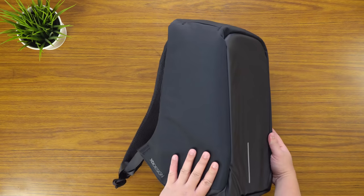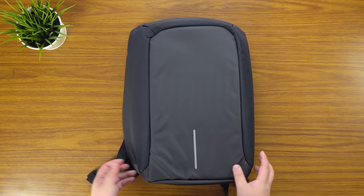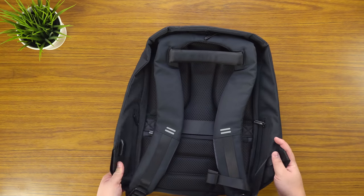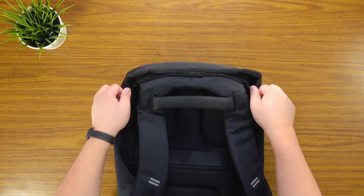First impressions: it's smaller than I expected, which is good because I was a bit worried it'd be a bit too big. You can see a nice XD Design logo there. Wow, there's a lot to go through — let's just open it up first.